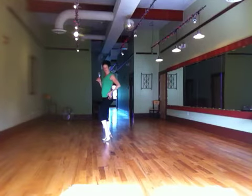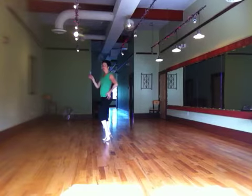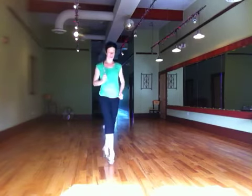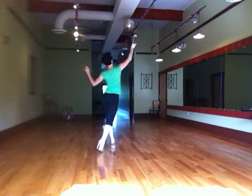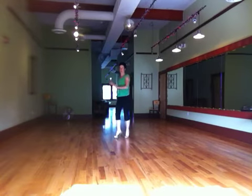Both knees bend a little bit, and then bring the glass closer to us — we're about to take a shot. So that's six steps back: one, two, three, four, five, six, shift. Shift into that right foot.